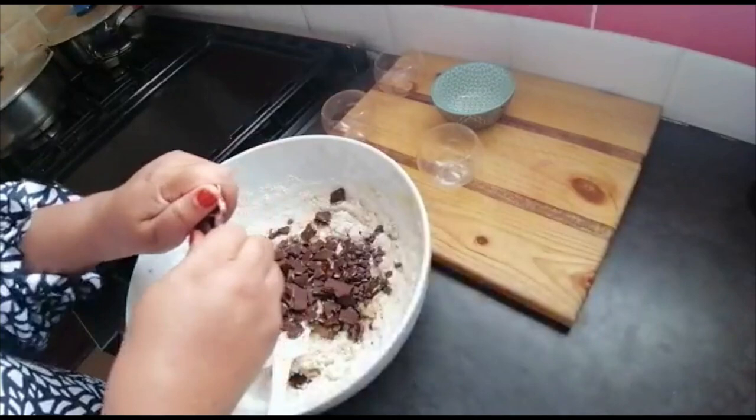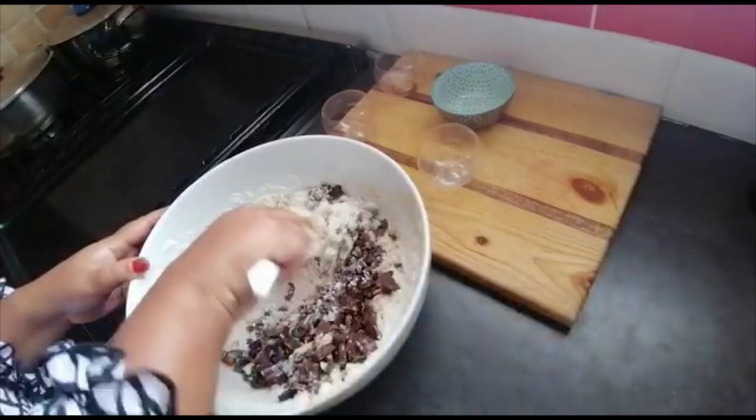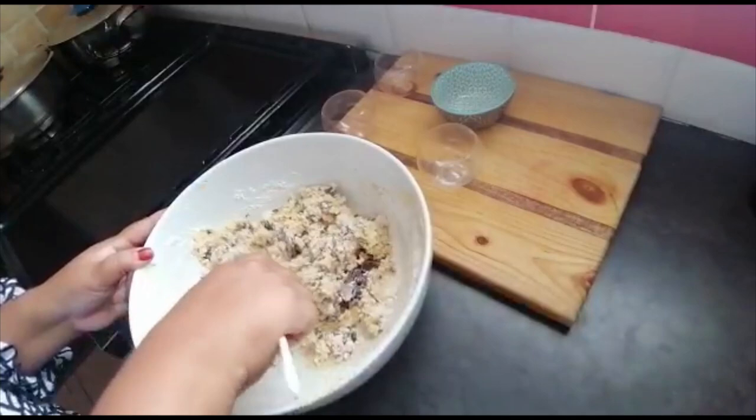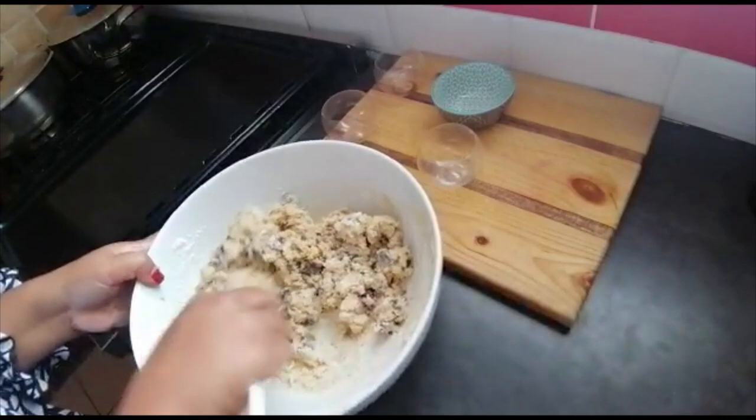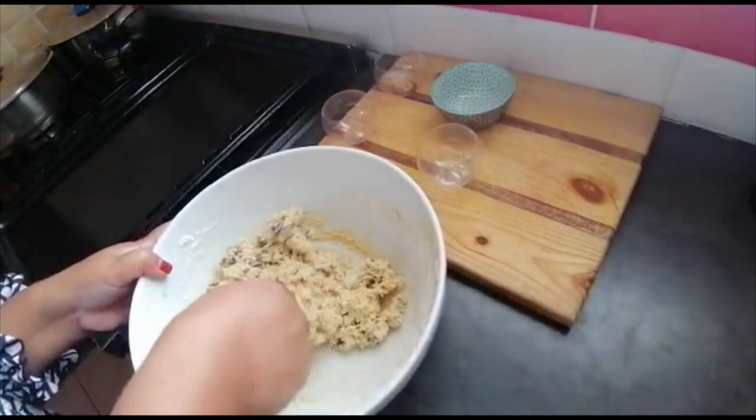Guys, I hope you are enjoying the videos that I'm making. I'm trying my best but I also need to have fun, and I have lots of fun doing this. Look at that! Gather that all together and then I'm gonna make little balls from this using my spoon.